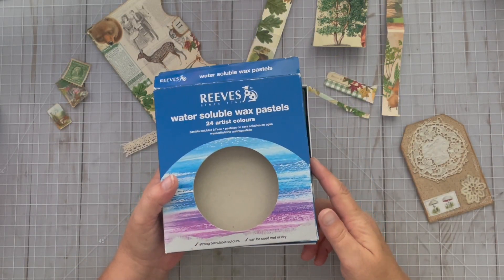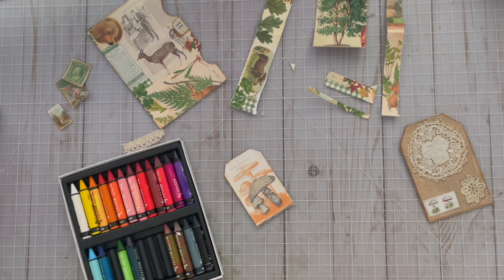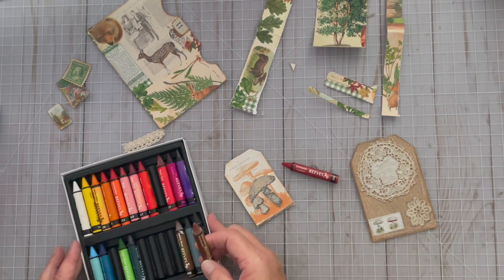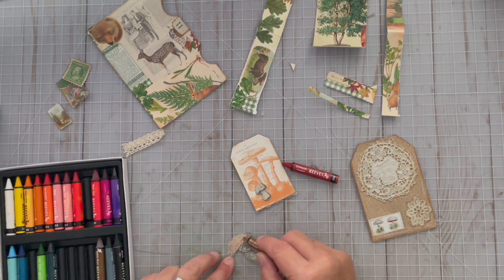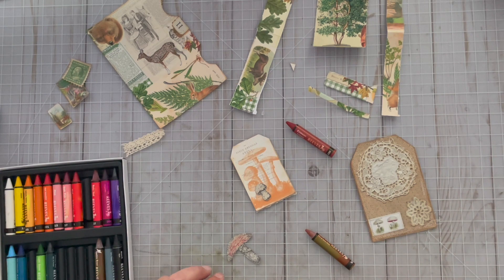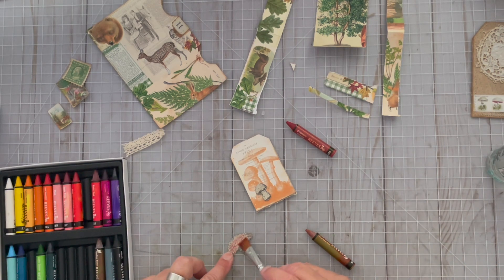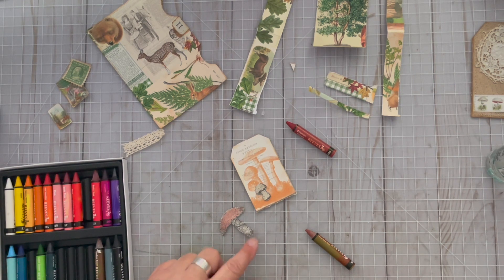I have these Reeves Water Soluble Wax Pastels — they're kind of like watercolor pencils but a little bit different. I want to use this crimson, it'll be pretty I think mixed with a little bit of brown, because I want to add a little bit of color to these, especially the caps. I'm just gonna lightly go in here, add a little brown, add a little red, and then I'm just gonna take my distress water spray and spray it on the side here, use a little brush to move that around a little bit. That just gives it a little tint — I think it looks pretty.